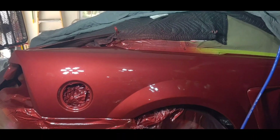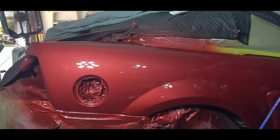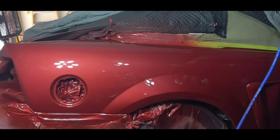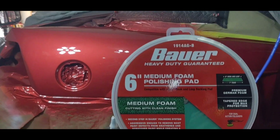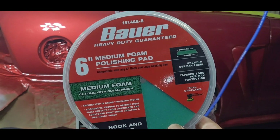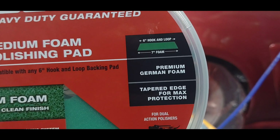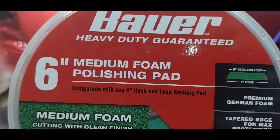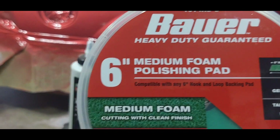Harbor Freight — sorry about that. There are a few things I use from them. I use their Bauer foam pads, six-inch, and they come in medium, coarse, and different colors for different ones. Ultra fine is white.